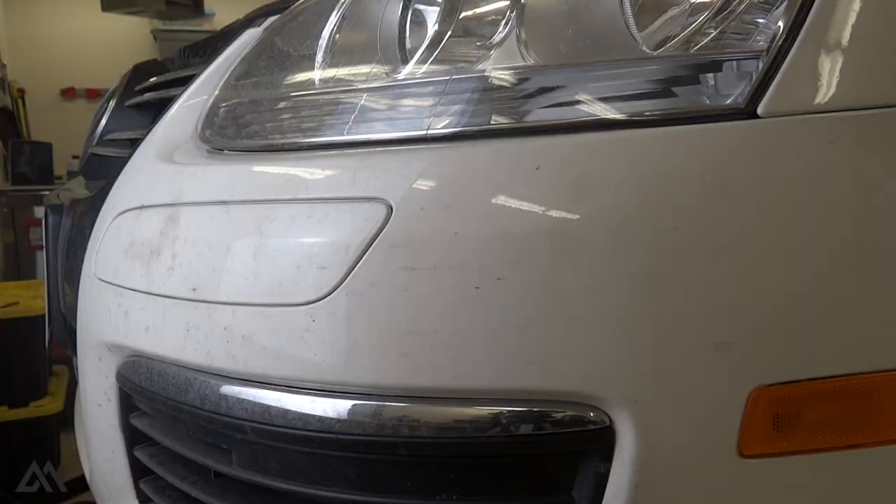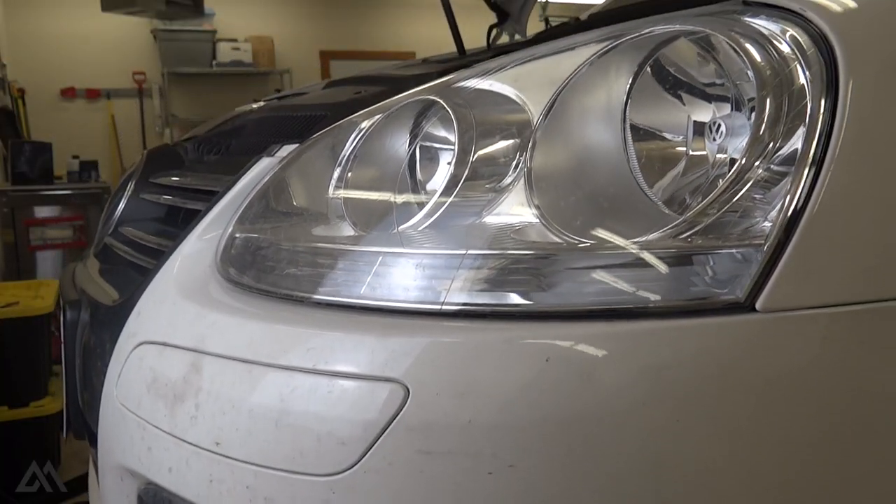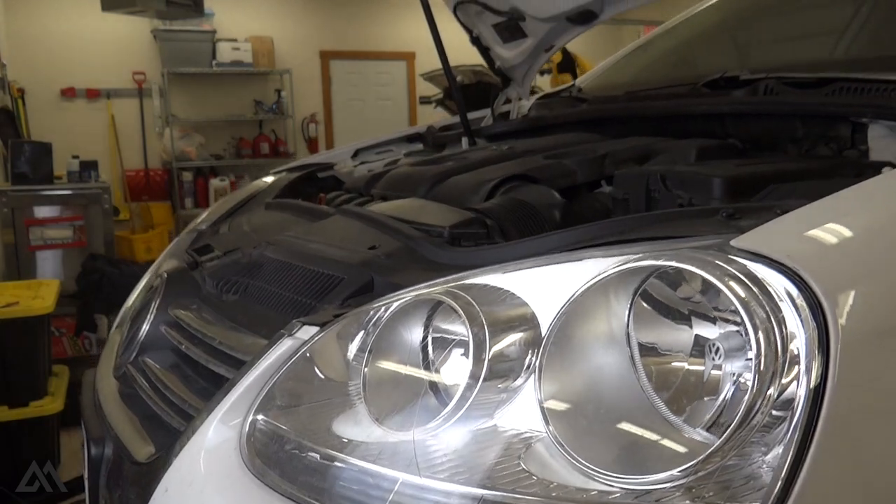Now that we've got the new filter in and the drain plug in, we could put the skid plate back on, but right now I'm going to fill it up and test it out to make sure there are no leaks, then put the skid plate on at the very end.